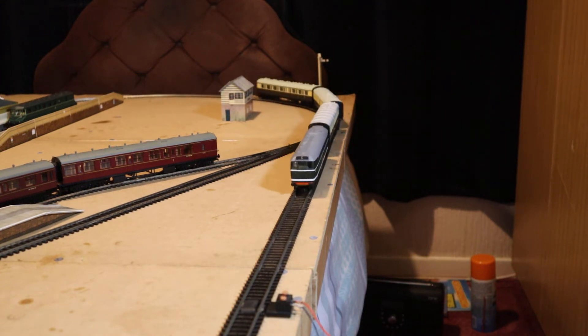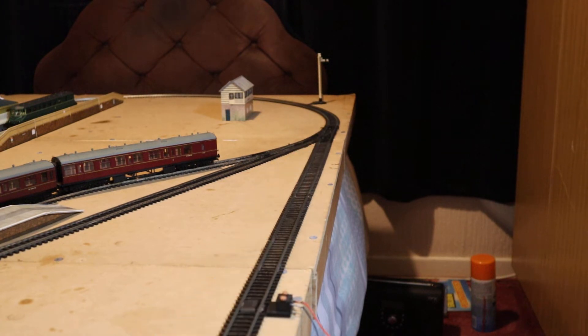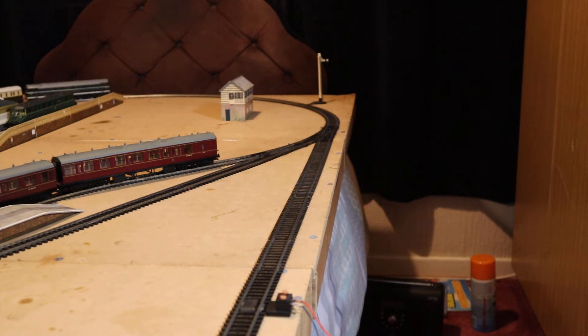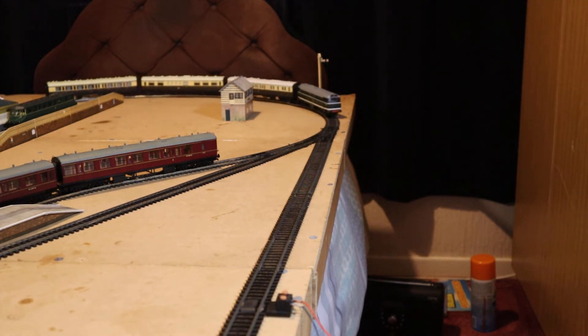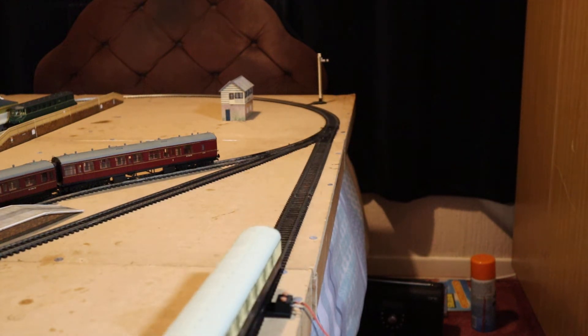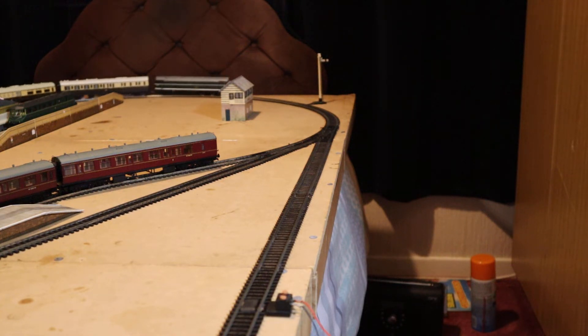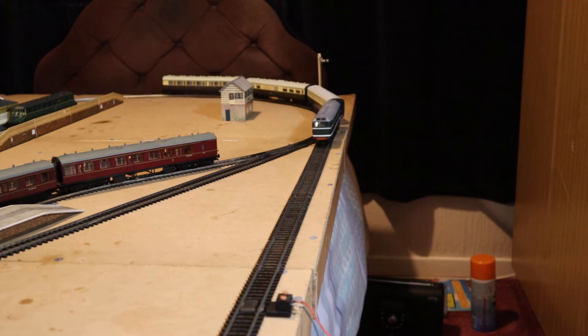This one is in BR green. Judging by the date — when you look underneath it says Airfix Hobbies 1975 — I probably bought this in the mid-1990s, that's when I did a lot of my model railway collecting, and at the time I paid the princely sum of £20 for it.